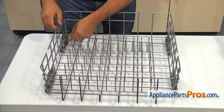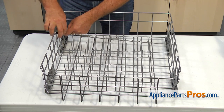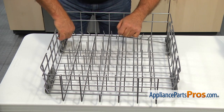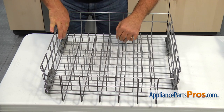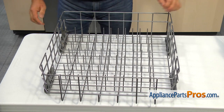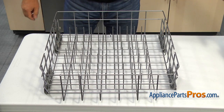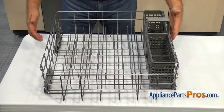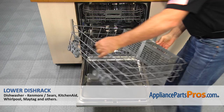Raise and lock the tine roll. Install the silverware basket. Install the lower rack into the dishwasher and close the door.